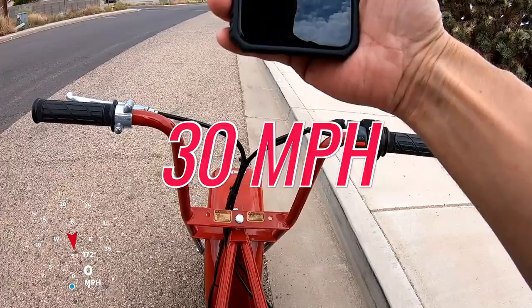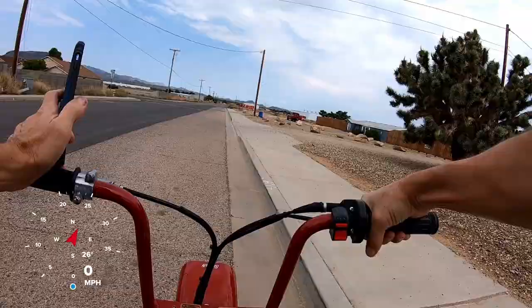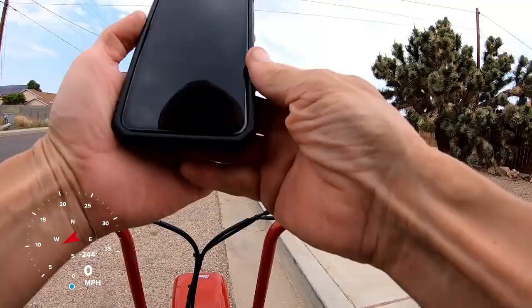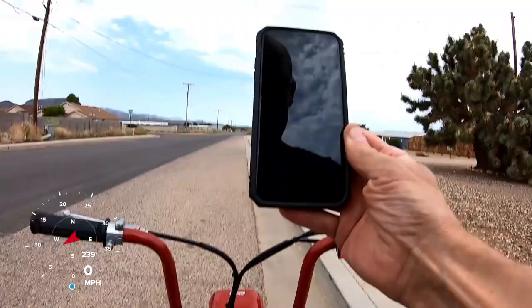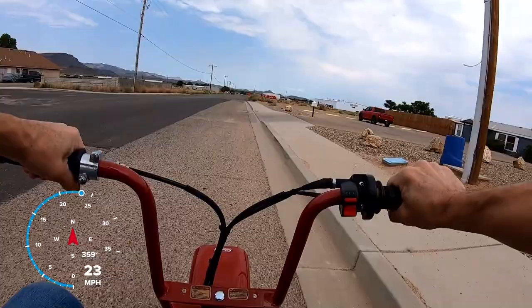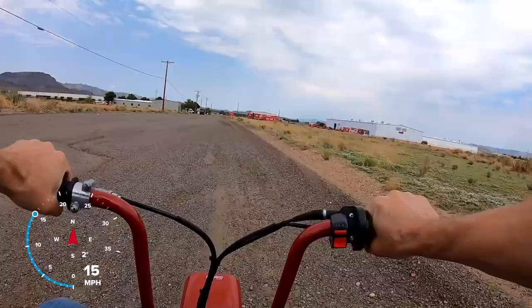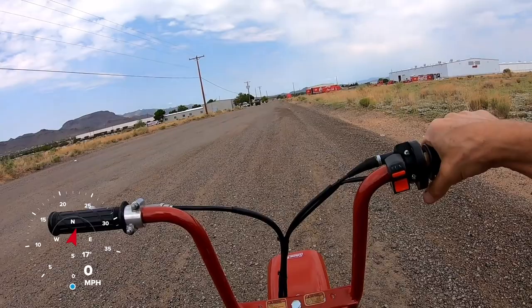Let me do a 0 to 30. 0 to 30, totally stock CT200. It did a 0 to 30 of 7.97 — 7.97 seconds.